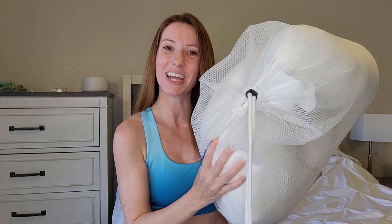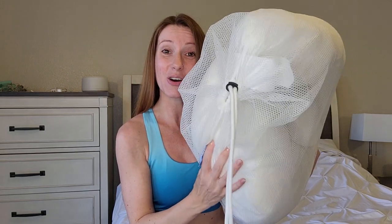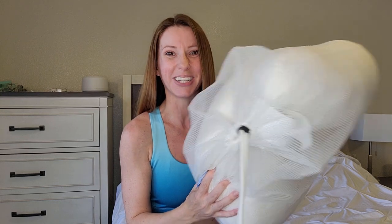Hey y'all, my name's Christina Louise and I'm back with a brand new TV Stuff review. Today we're going to be reviewing the Contour Swan body pillow.